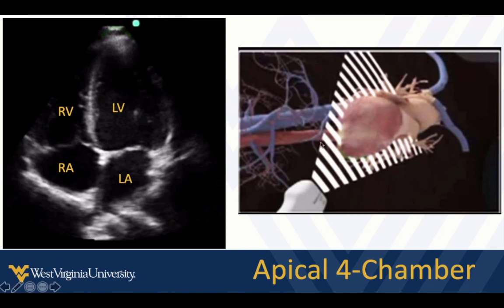Here you can see a cross-section of what we're doing with the beam, and then we get this upside-down image of the heart with the apex at the top of the screen. The base is back here, the right side is over here, and the left side is over here. So if you get disoriented, just ask yourself: where's the apex, where's the base, where's right, where's left?